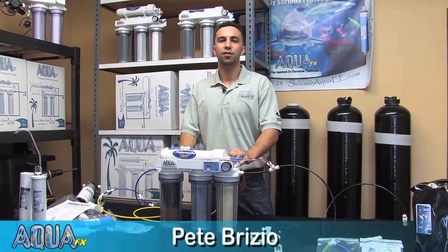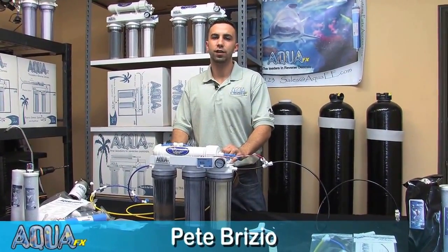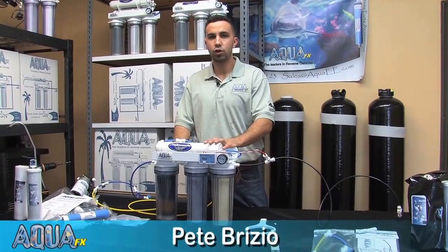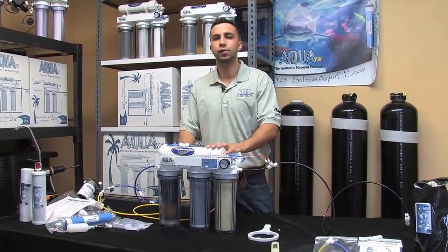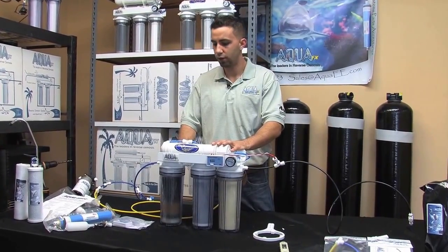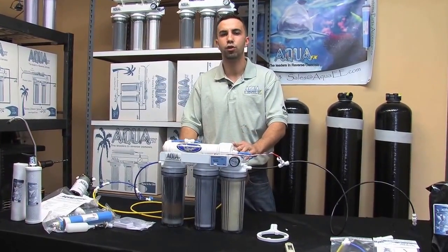Hey guys, thanks for joining me for another edition of aquafx.net, where we're going to discuss how to know when it's time to change our filters, see how the performance is doing, and kind of just assess the system as a whole — see if we need new RO membranes, new DI media, or what's going on in short.